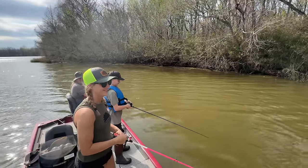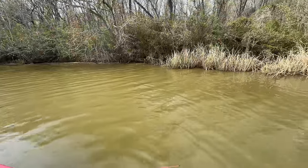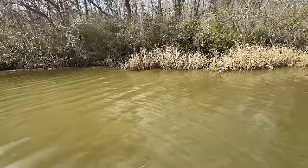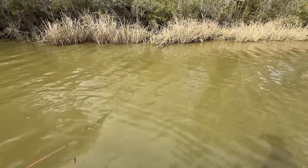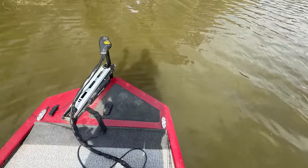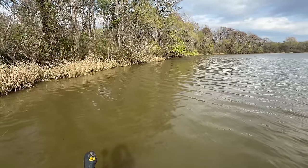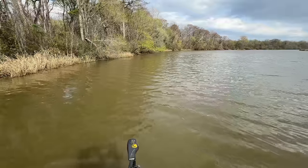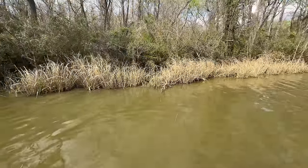We're pitifully fishing — trying to catch some bass while the jugs are soaking back there. We're on the trolling motor now. The wind's blowing like crazy today but we've been fishing for 10 or 15 minutes and no hits on this bank, so we're going to move somewhere else.